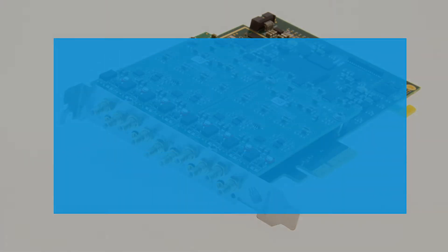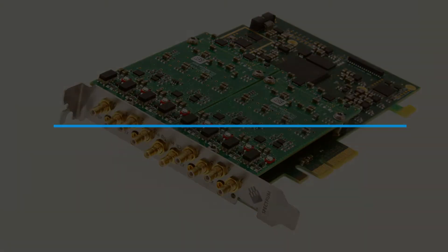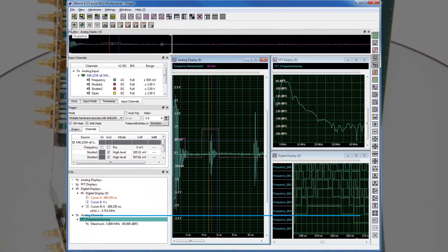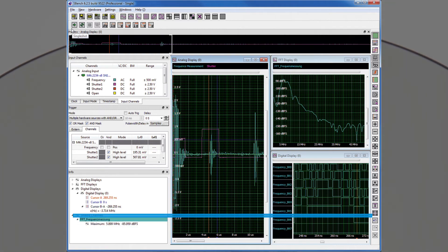The digitizer is delivered with drivers for Windows and Linux operating systems, as well as programming examples for C++, LabVIEW, MATLAB, Visual Basic, DotNet, Python, and other popular programming languages. For easy setup and use, we provide our own software, SBench 6, for control, display, storage, analysis, and reporting.